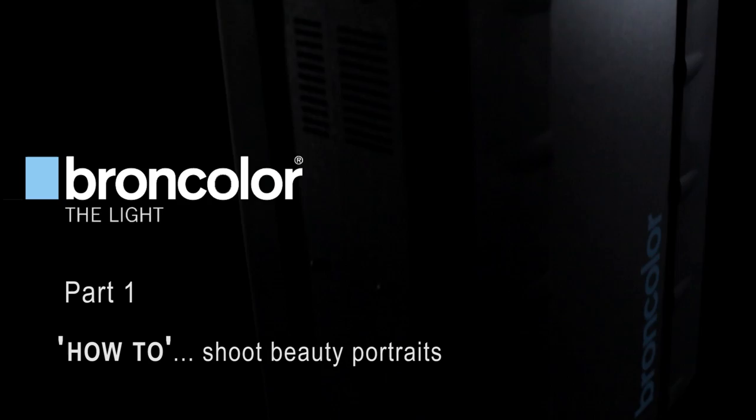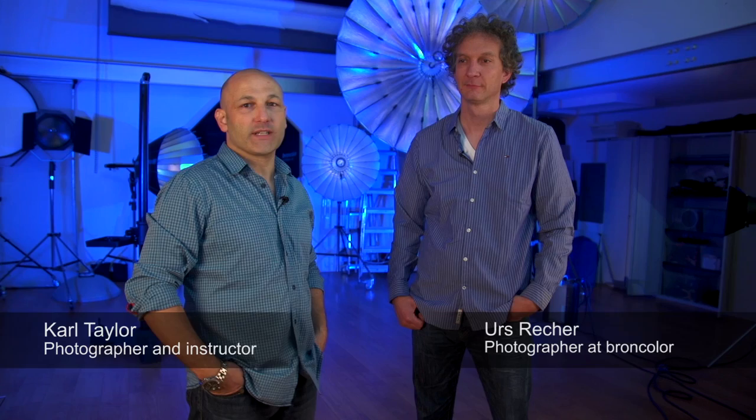Welcome to Broncolor's how-to video part one. I'm Urs Reicher, photographer and consultant at Broncolor. I'm Karl Taylor, commercial photographer and photography instructor. And we are here to show you how-to.